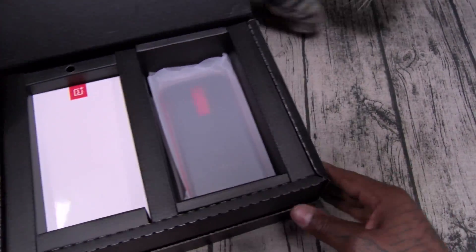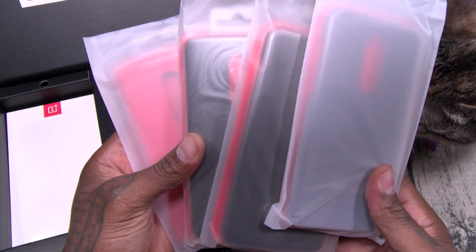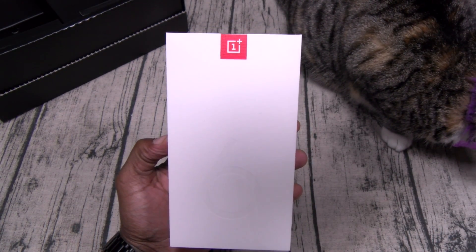Never settle. Back to the real unboxing — and here's your device. Classic OnePlus presentation. Nice white box — who doesn't like a nice white box?